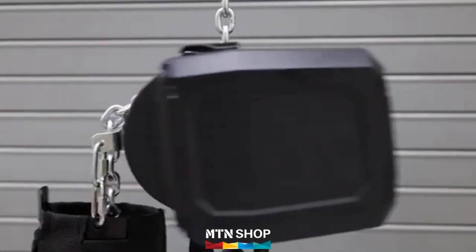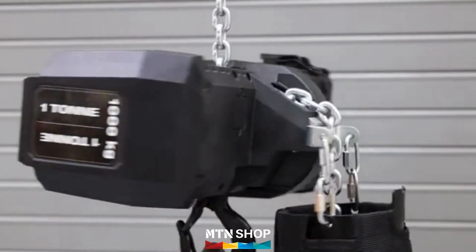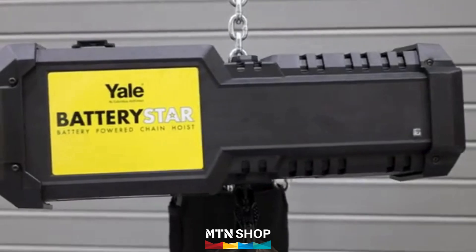Battery Star is not just built to lift, it's built to last. With a rugged composite cover, brushless DC motor, and zinc-plated load chain, this hoist is built for long life in almost any environment.